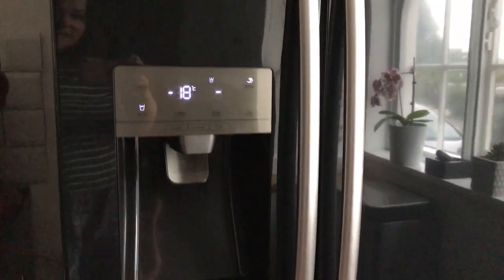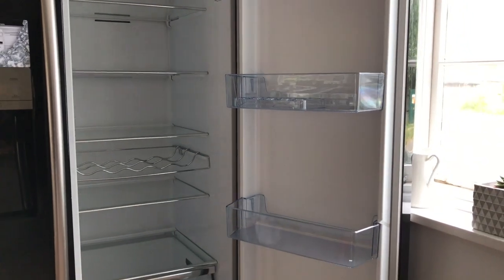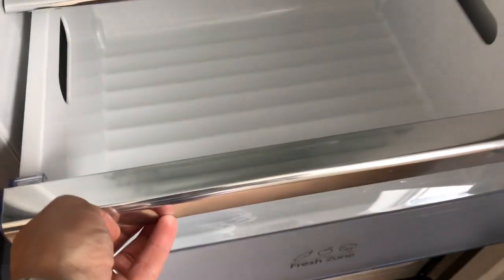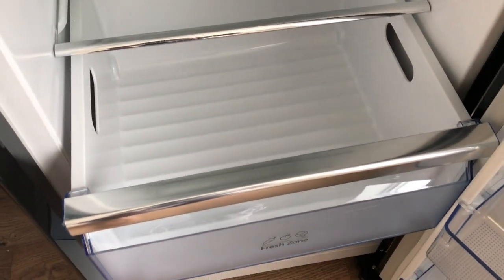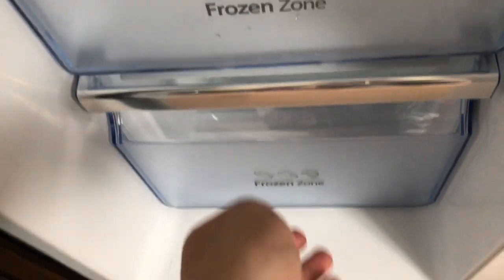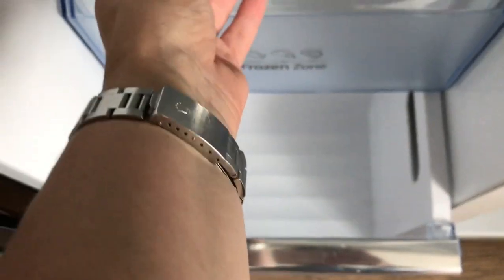Introducing the Hisense RS696N41B1 American fridge freezer in black. Open the door to reveal a really lovely big space — it's really well laid out. It has two large drawers at the bottom, perfect for fresh fruit, salad and veg. The freezer compartment also has two really big deep drawers, perfect for all your frozen food, plus four really generous deep shelves.